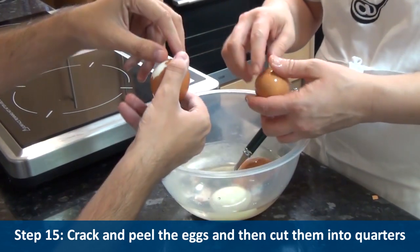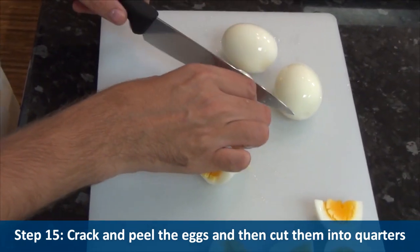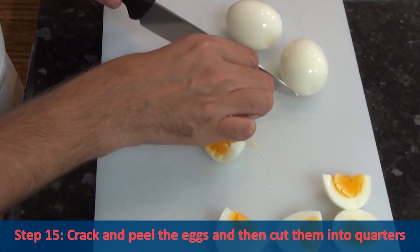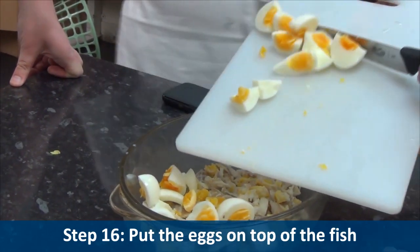Step fifteen, crack and peel the eggs and then cut them into quarters. Step sixteen, put the eggs on top of the fish.